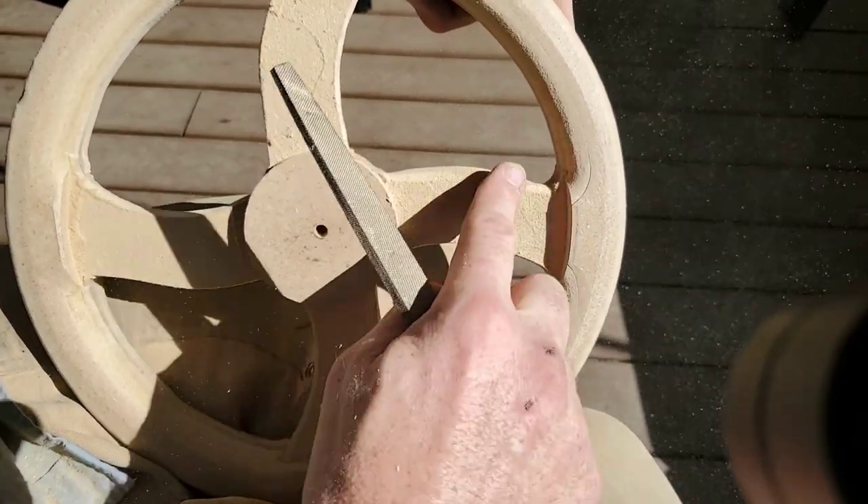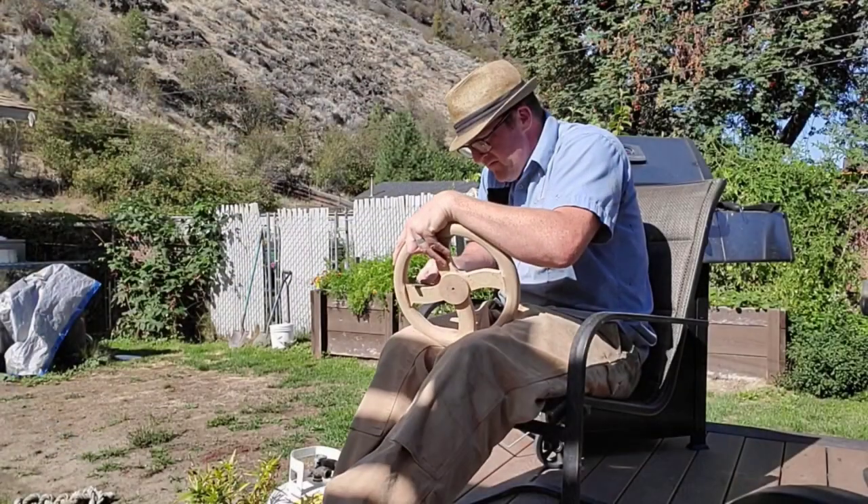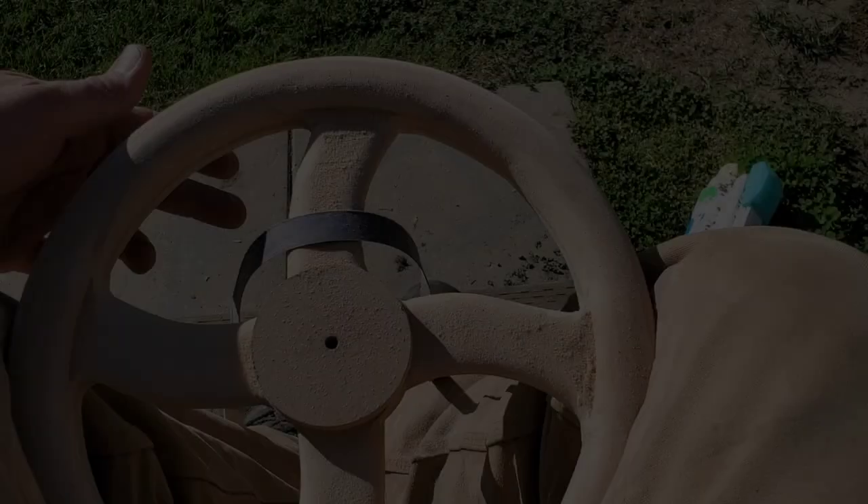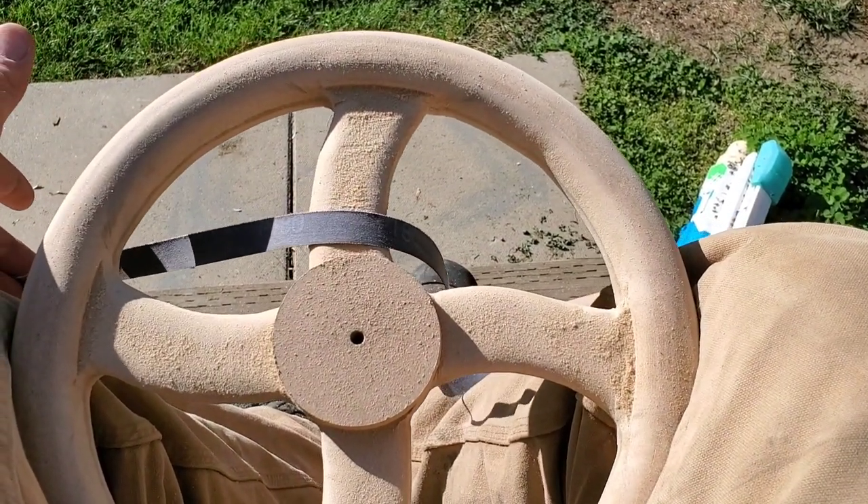This process was probably done over a couple of days when I did it. I did find it kind of therapeutic and a good chance to get out on the deck. Next, you're going to need some emery cloth and you're just going to have to polish it up.